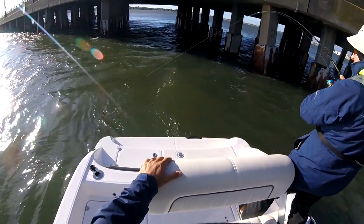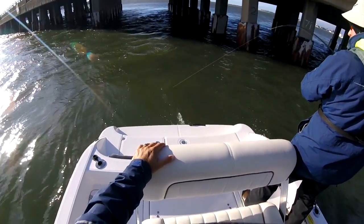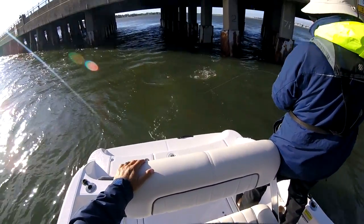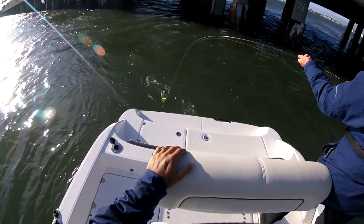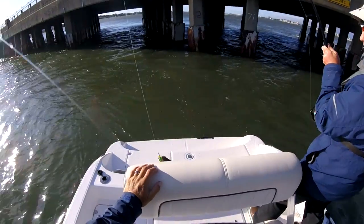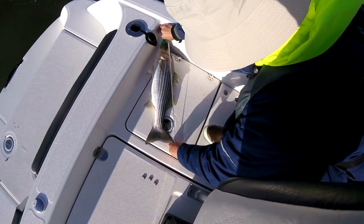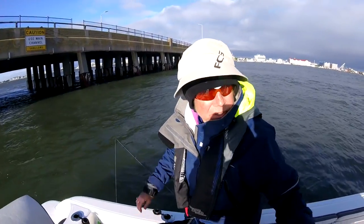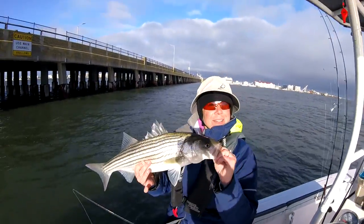That's a nice guy. Oh yeah, pretty one, Mary. Real nice. That's a nice little fish now. Yeah it is. Probably 21 inches. 21? Yeah, 21 inches. Nice fish.